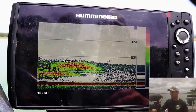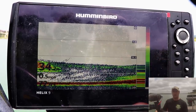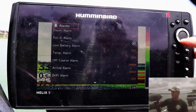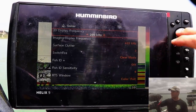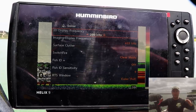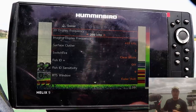This Humminbird, like most sonar systems, has two different frequencies or cone angles: 83 and 200 kilohertz. I usually run it on 200 kilohertz. Your 83 kilohertz is your wide-angle cone — I think it's about a 20-degree cone. Your 200 kilohertz is your narrow angle, which is about nine degrees.